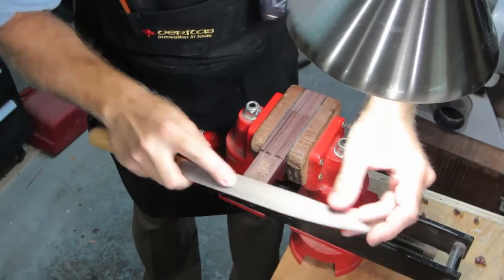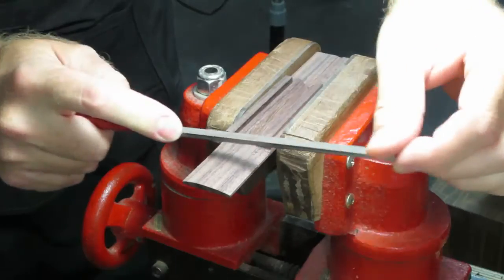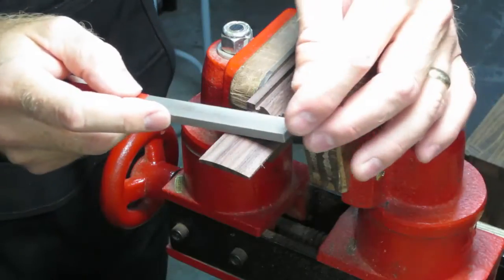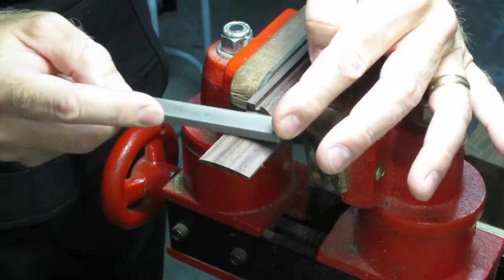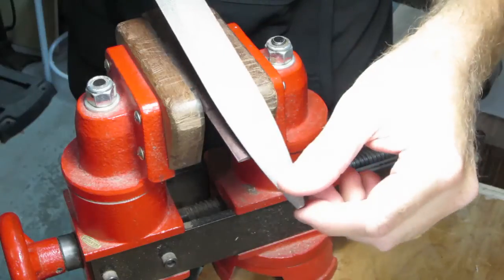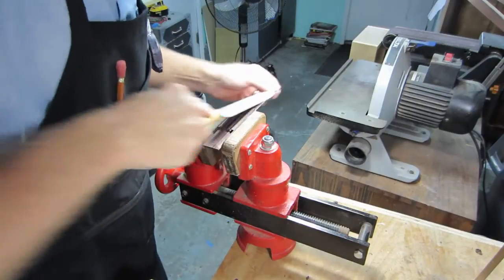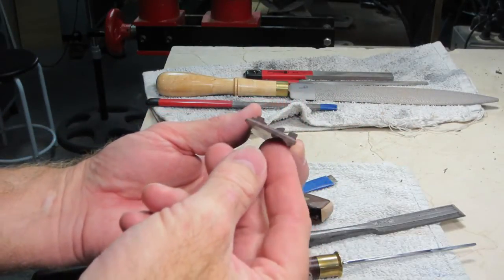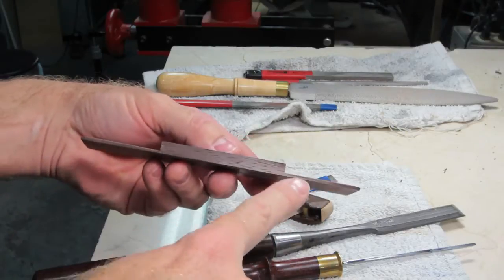I will shape the bridge wings with rasp, file, and scrapers. Here, I'm checking my work and making sure that all of my edges appear even and straight, and I will continue to make adjustments and refine the shape as needed.